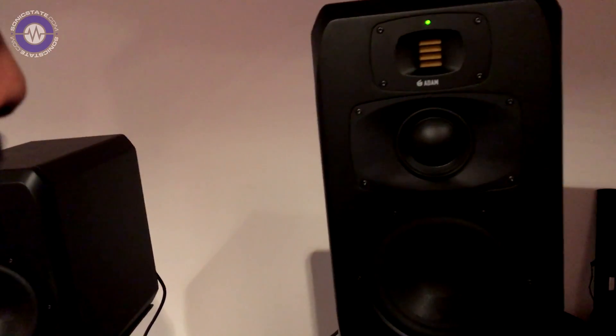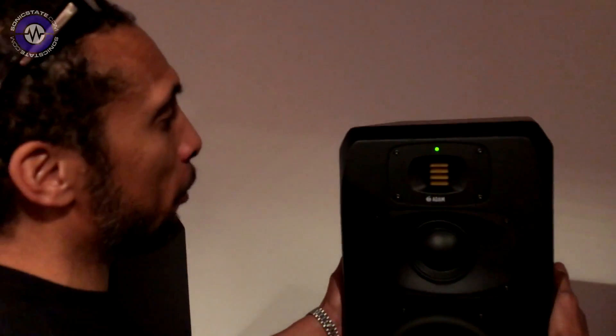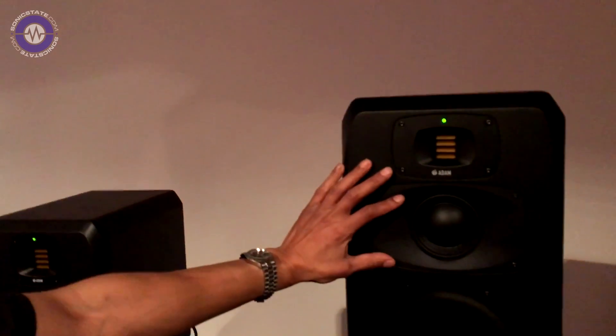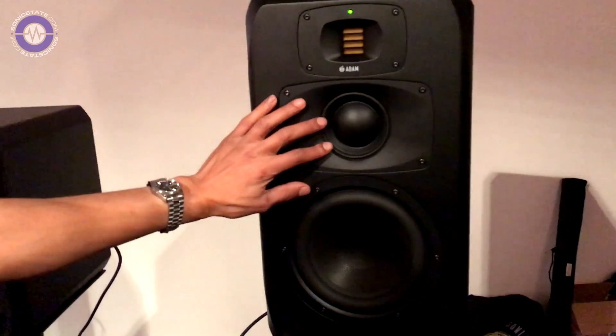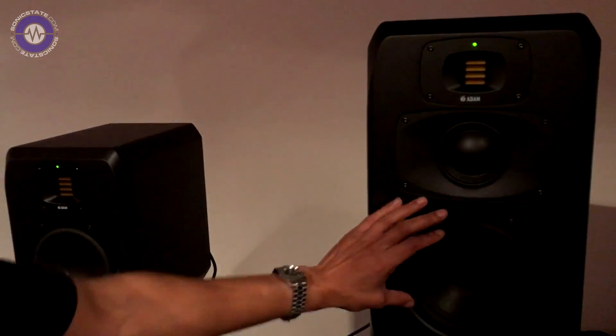Technology has changed. Cabinets are a lot thicker, more robust — you hold it, you won't feel any vibrations. New mill waveguide for the tweeter casing, likewise for the mid-range. A DCH, which is a dome-cone hybrid. And then we have a new woofer which is a lot more lighter, with quicker transient response — stops quicker, starts quicker.